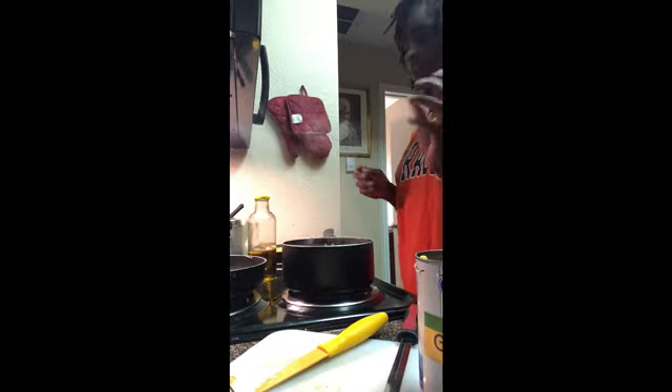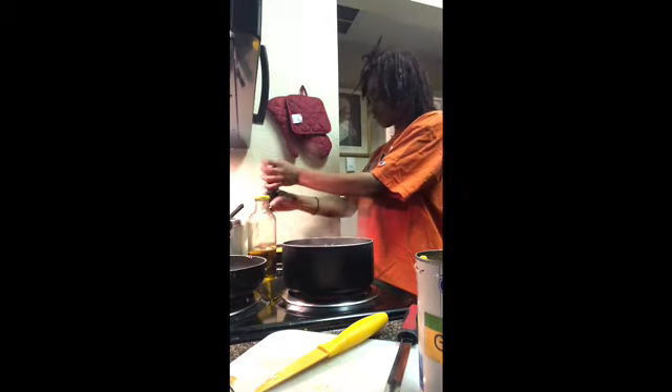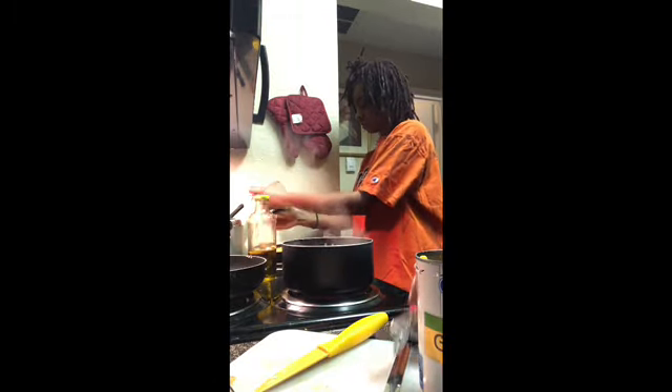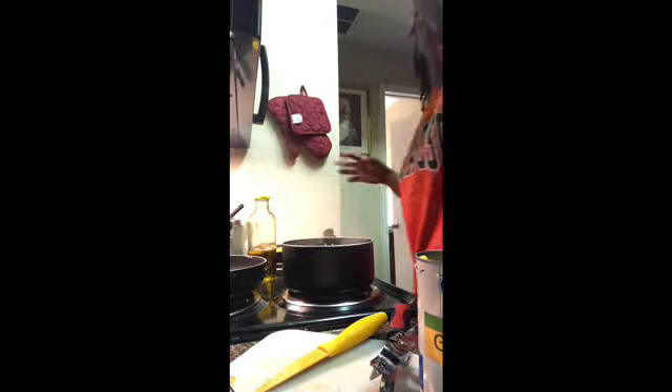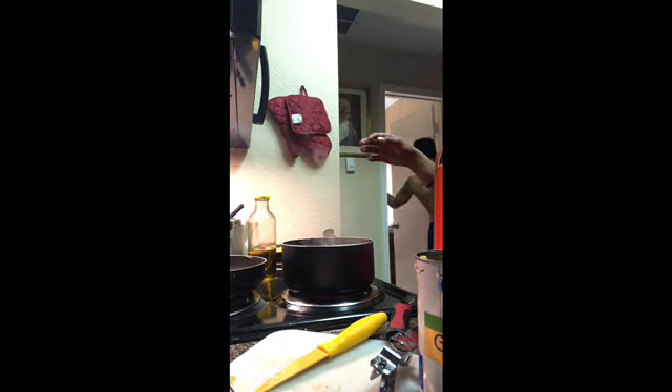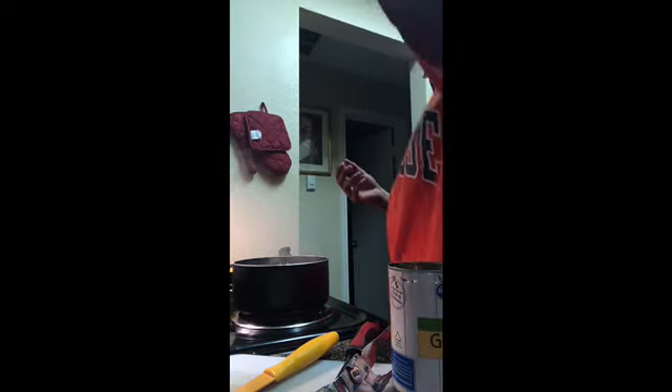Here's my corn mixed in with my tomatoes. What I'm going to do is season my corn and my tomatoes with some pepper and some salt.